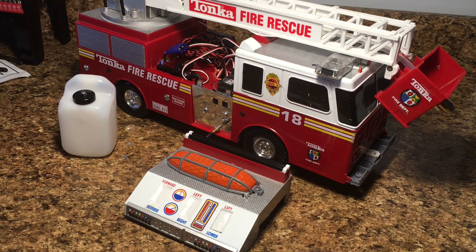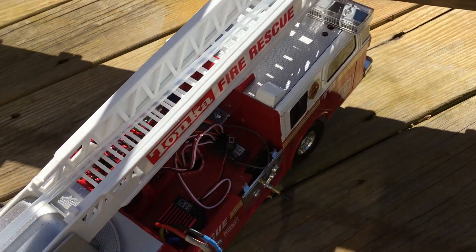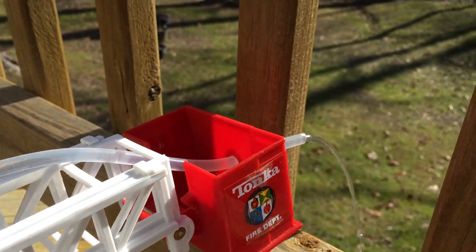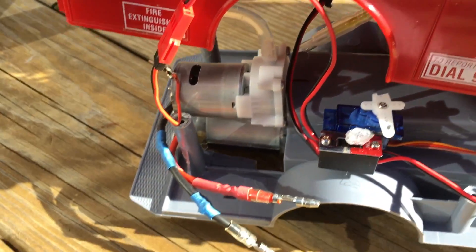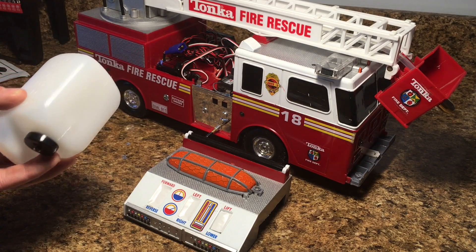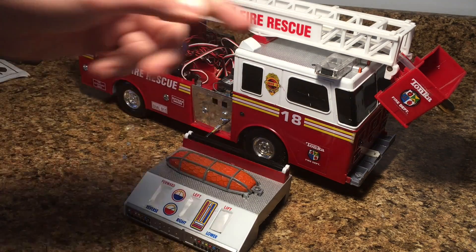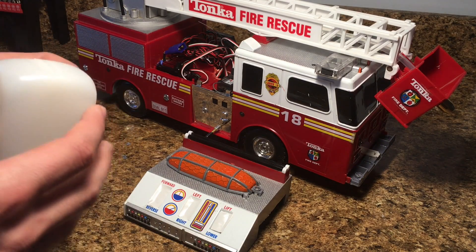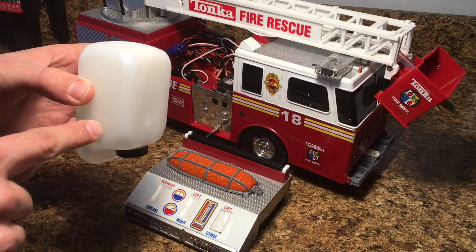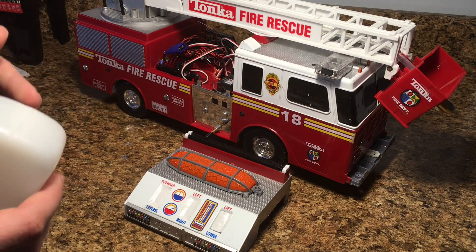You guys are probably all wondering what has been going on with the fire truck — it's been a while since I uploaded something about it and now it's finally time to test the water on the truck. I've done a little bit of testing on camera and they worked okay, but the thing is the truck just can't have a water tank inside. This is the water tank that was inside the front of the truck, and the reason it can't have it is because of air — the water pump needs air to be able to pump water out from the top.